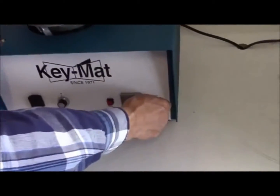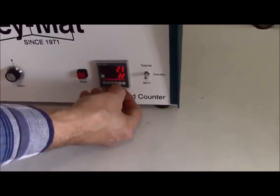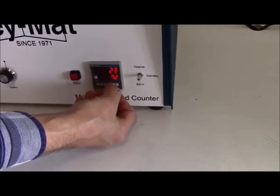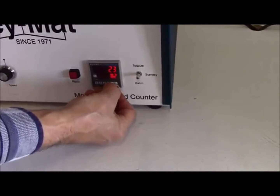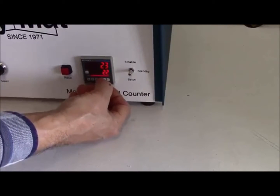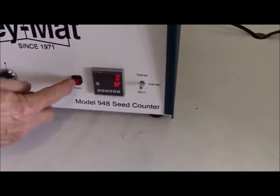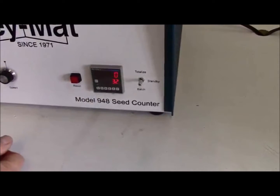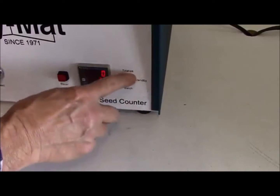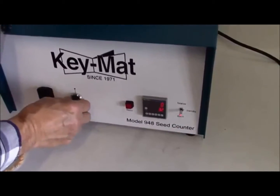Now we're going to demonstrate the batch mode of the 948 seed counter. At this point you can adjust the count by pressing the appropriate digit on the line below the display. Set it to the value that you want to accumulate to, hit the reset button — it clears the count so you're ready to run to that value — then place it into batch mode and it'll start running.